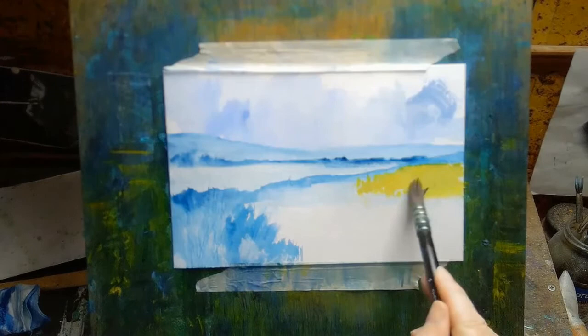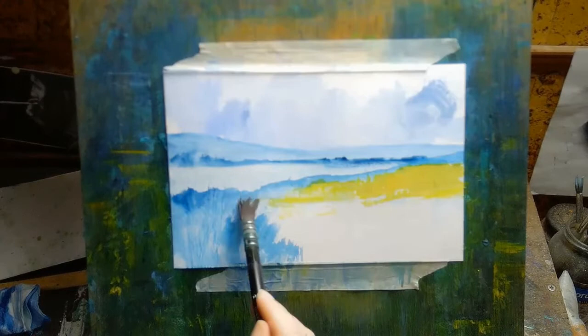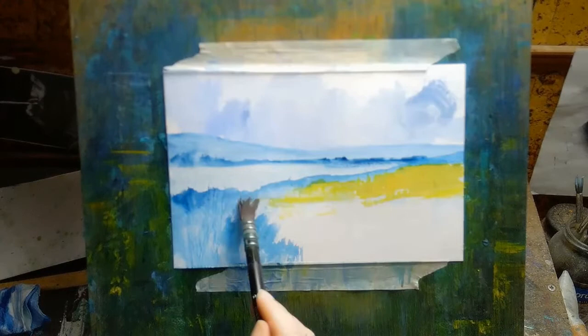Ukiyo-e became popular because prints focused on things like famous Japanese landscapes that people could never actually go and see for themselves, but at least they could get a print — a picture of a famous place like Mount Fuji or something like that.